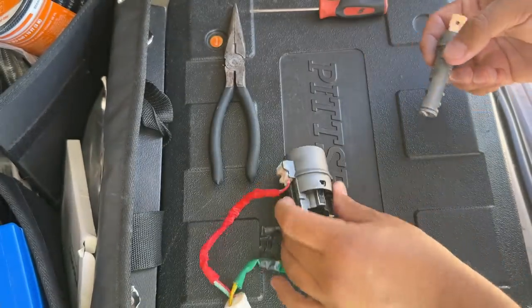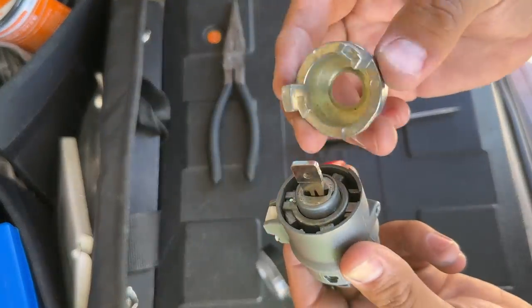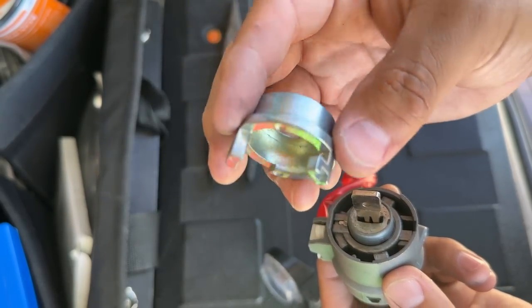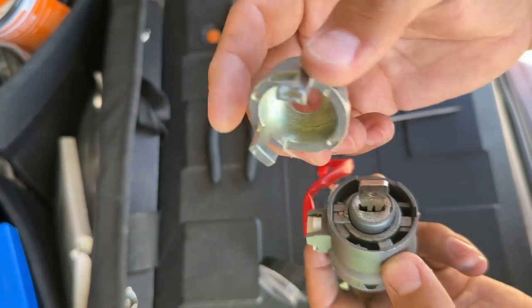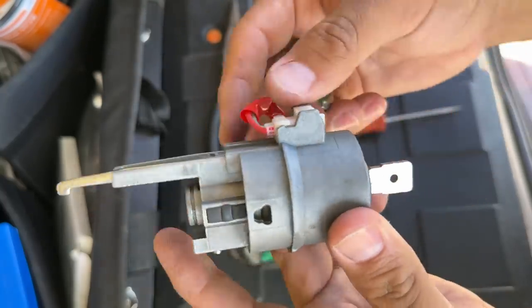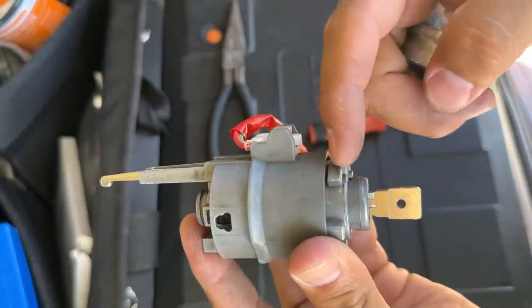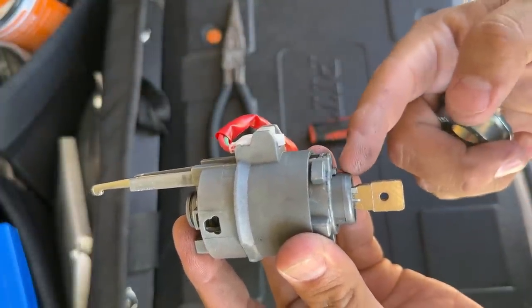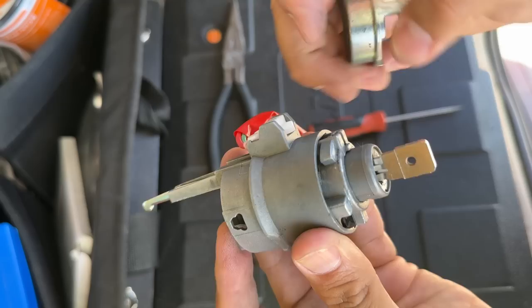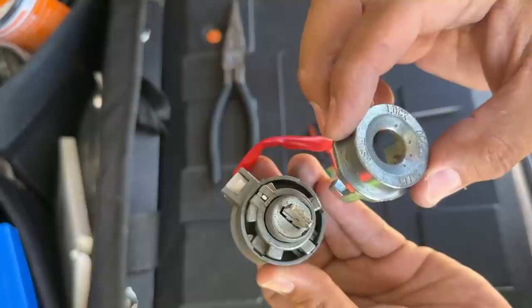Now that we have a working key, I'll go ahead and reassemble the lock — just slide it back into the case. Let me show you how I got that front piece off the lock cylinder, because it can be confusing. It's got little hooks, so it's meant to be twisted off. To get it back on, we push the inner assembly forward inside the outer piece — not pushing the lock cylinder out — then line up the notches and put it back on.